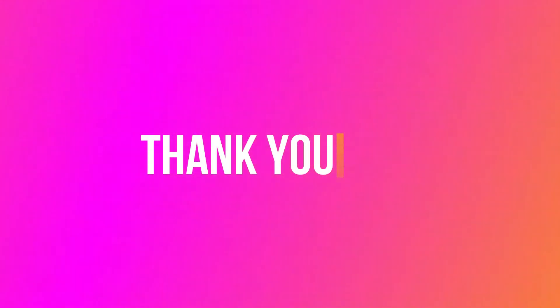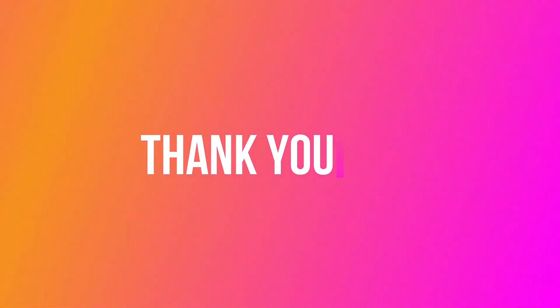Try it and tell me how it feels. I hope you liked this video. Don't forget to subscribe to my channel and give it a like. Thank you guys, bye bye!